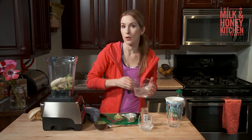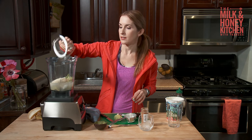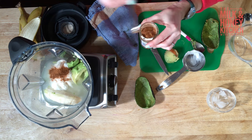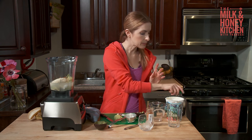I've got a cup of coconut water here — fantastic for rehydrating. It's got a ton of electrolytes in it. And then I'm going to put in a half a teaspoon of ground cinnamon and a little bit of agave.